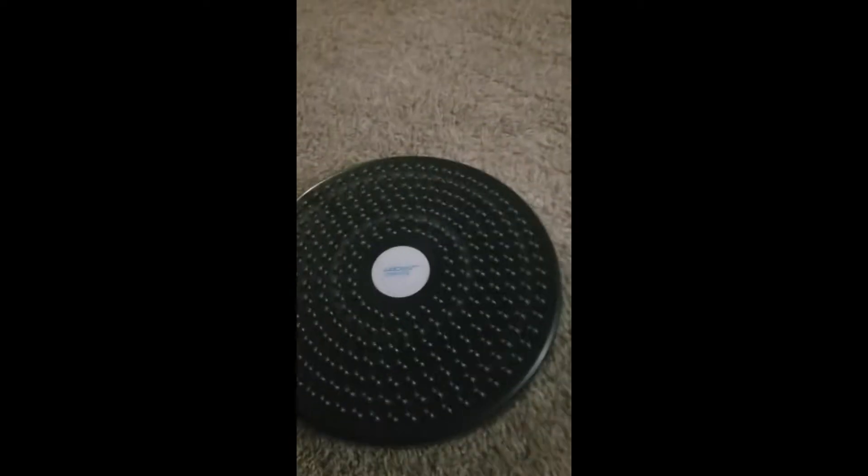Today I'm reviewing the Auduro Sport Twist Boards from Amazon. These were purchased with my own money. As you can see, they are circular discs that you use for twisting. It's pretty simple — you step on and it rotates.